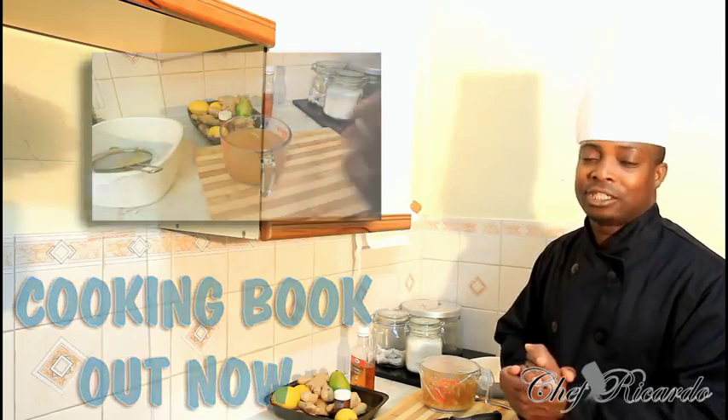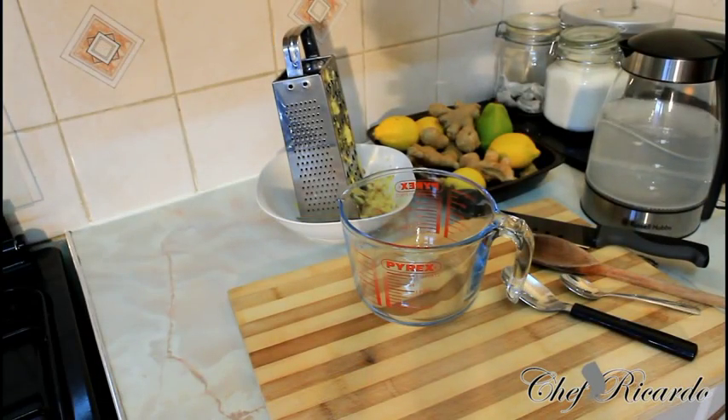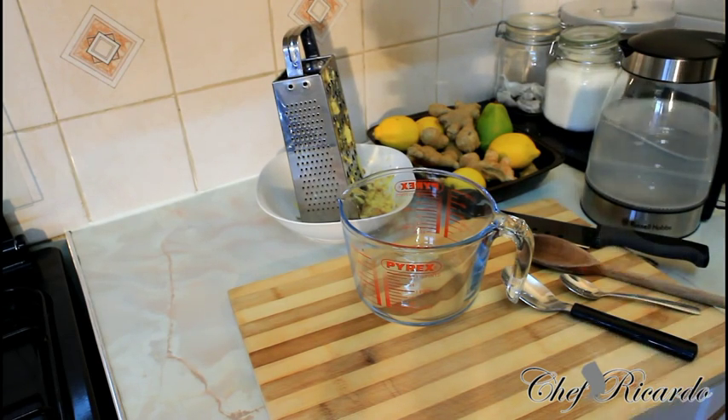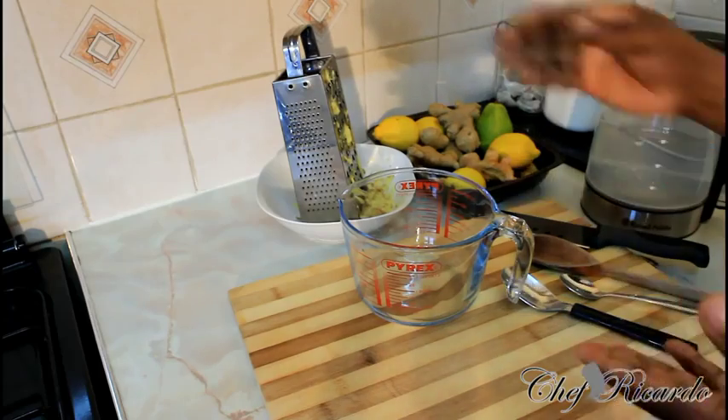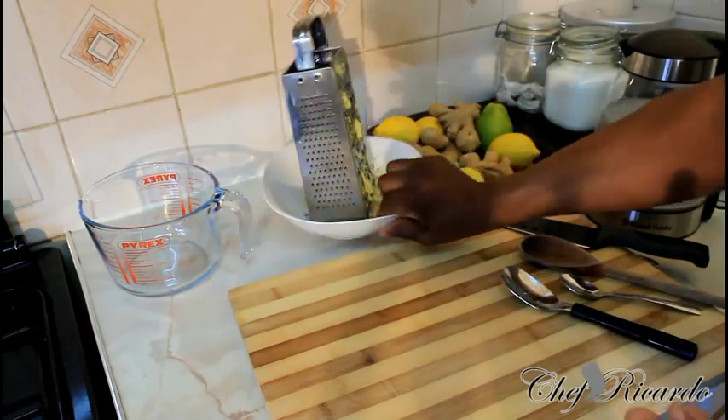One more time — requested Jamaican ginger beer. The request is all about how to make Jamaican ginger beer. This is another way you can make it, very simple and clear. I'm just going to show you how you can make yourself some lovely ginger beer at home — very easy, simple and quick.